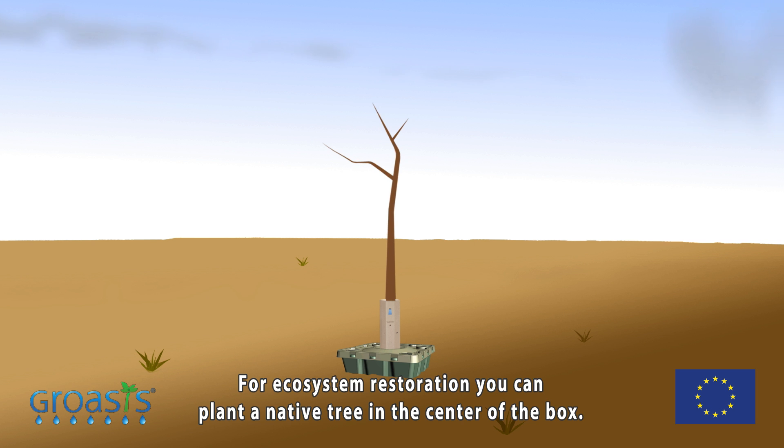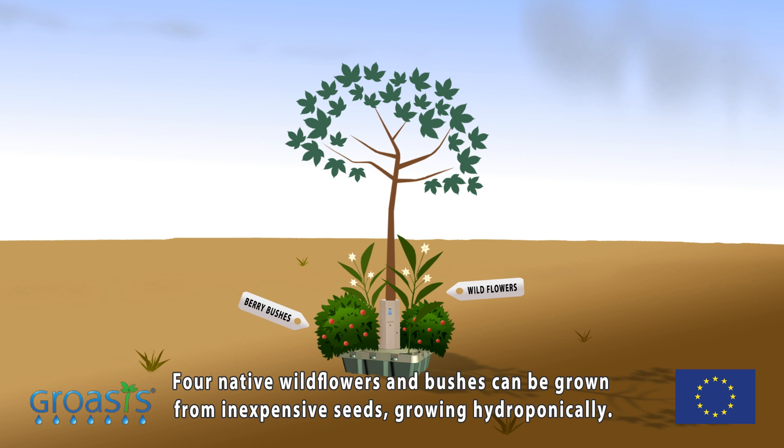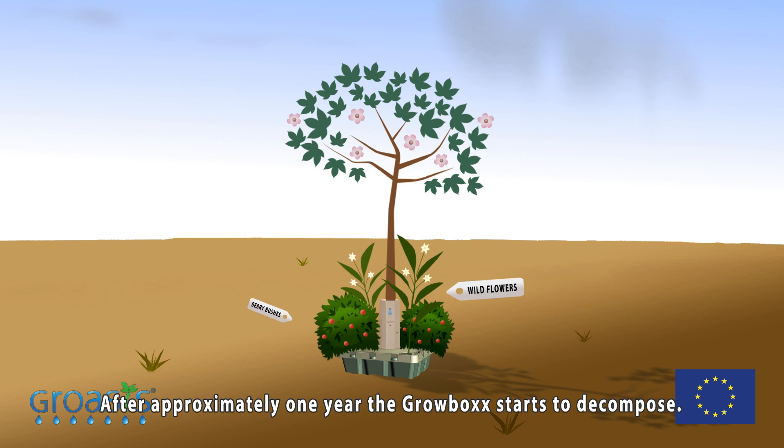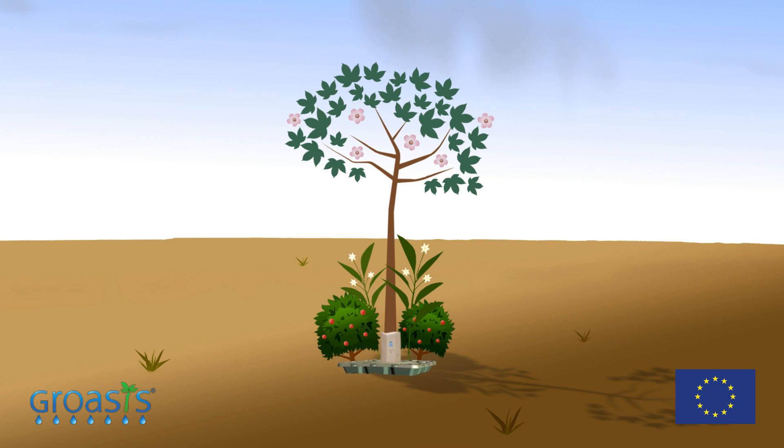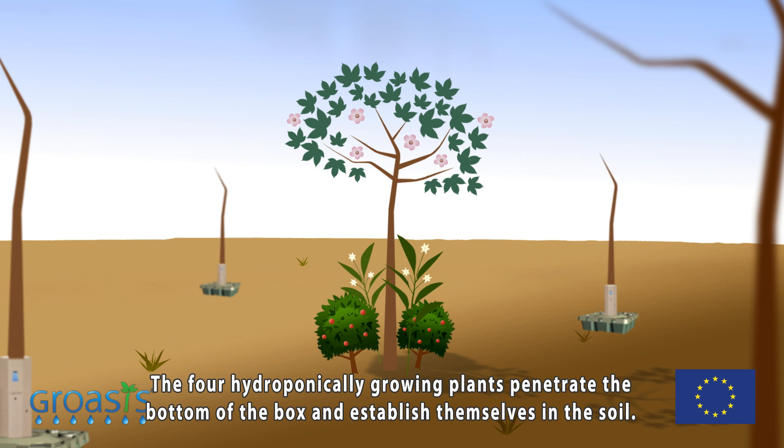For ecosystem restoration, you can plant a native tree in the center of the box. Four native wildflowers and bushes can be grown from inexpensive seeds growing hydroponically. After approximately one year, the Growbox starts to decompose. The four hydroponically growing plants penetrate the bottom of the box and establish themselves in the soil.